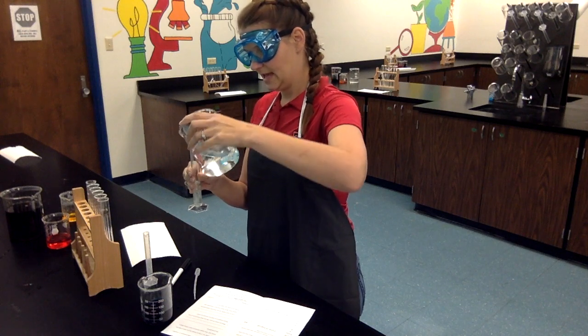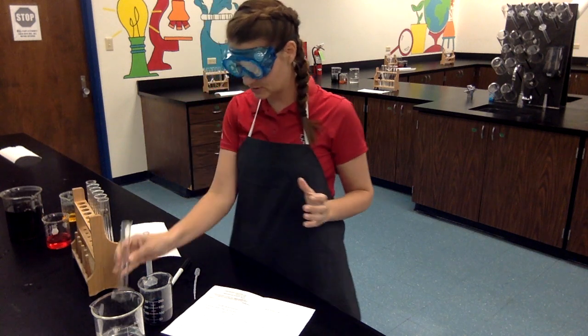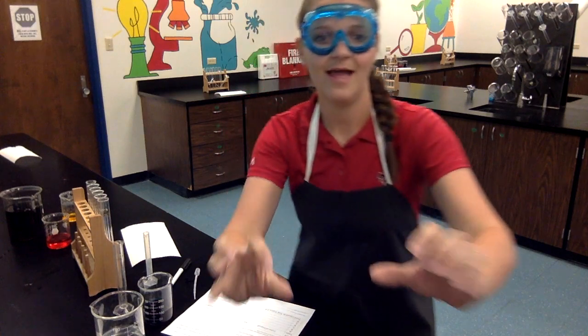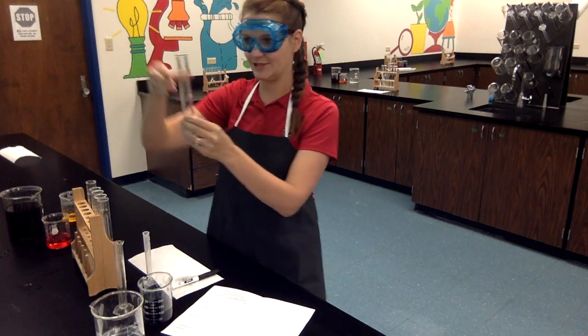I actually splashed a little bit, so if this were a hazardous chemical I would go wash my hands at this time. I'm going to take care of that now and I'll be right back. All right guys, my hands are clean. I am back and ready to do these last two test tubes.